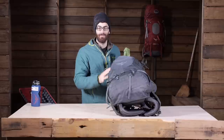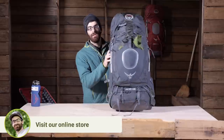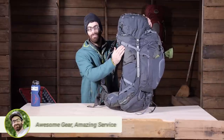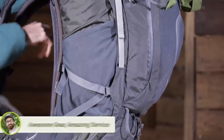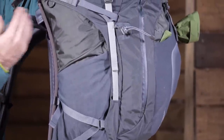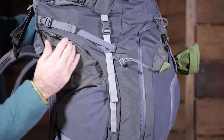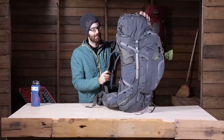On top of that top and bottom access, you have got side access with the Zenith 105. On each side of the pack there is a crescent-shaped zipper that allows access from the sides to get to all the middle contents. Yes, it is going to add a little weight to the pack, but the convenience is unmatched — you can easily get to any gear from those pockets, and they extend pretty far down the front so you can really dig in there easily.